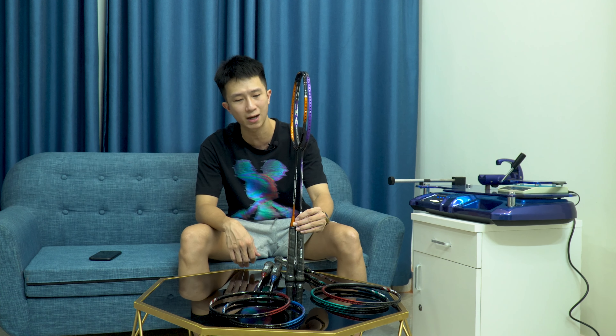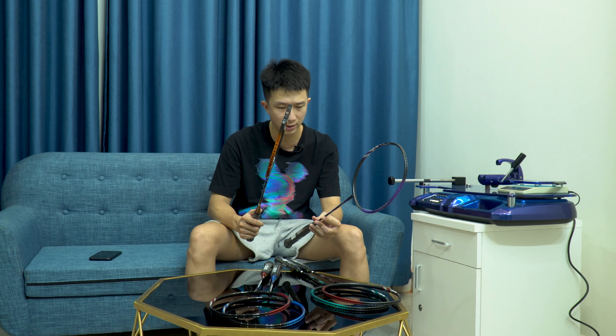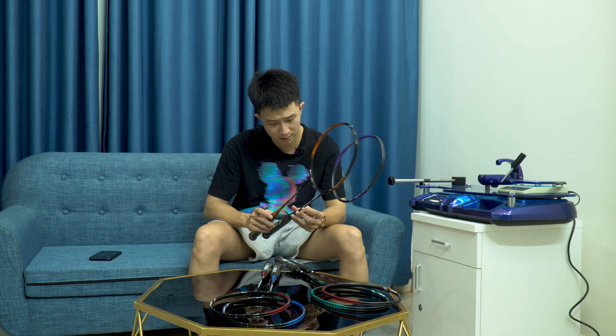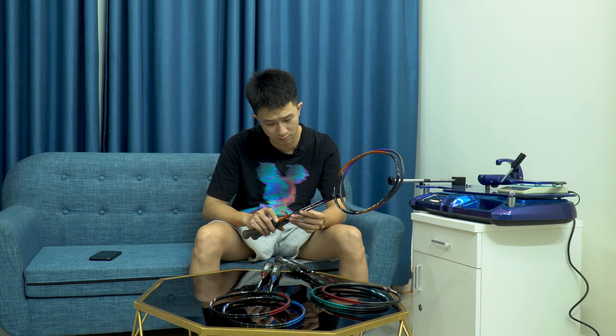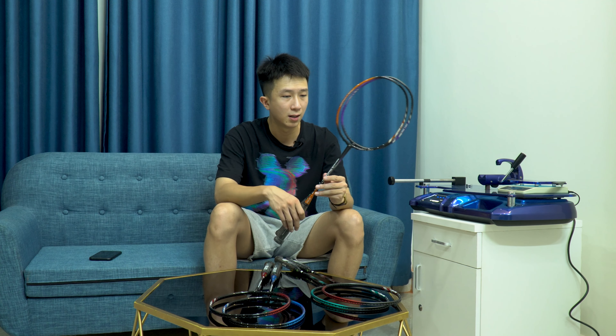Chúng ta có thể so sánh 2 sản phẩm này ở hình thức bên ngoài. Cấu trúc khung Astrox thì tương tự nhau - về chiều dài cán cầm, chiều dài thân vợt, chiều dài mặt vợt thì 8.500 và 9.100 cho chúng ta chỉ số bằng nhau. Cả 2 đều được sản xuất ở Nhật, sở hữu công nghệ chống xoắn CSCAP - không được cao cấp như EBCAP của 880D Tour hay 880D Game, nhưng vẫn có công nghệ chống xoắn tốt.